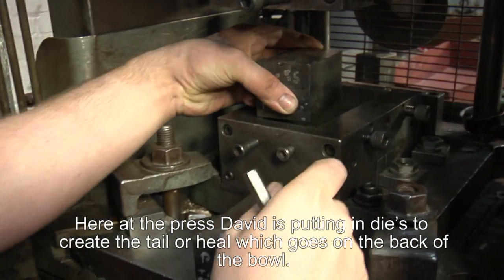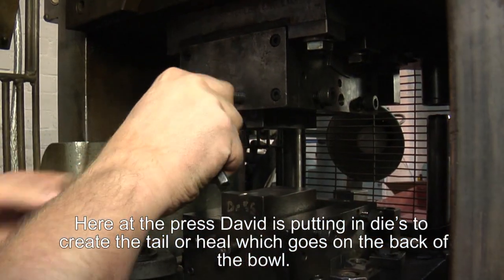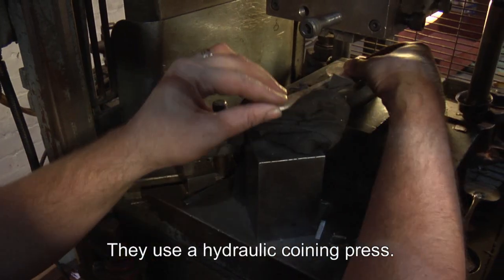Here in the press, David is putting dies in to create the tail or heel which goes on the back of the bowl. They're using a hydraulic press, or coining press.